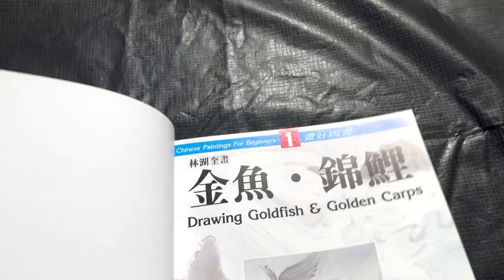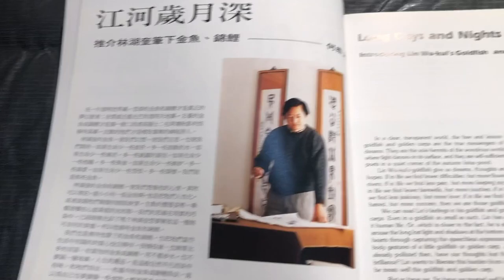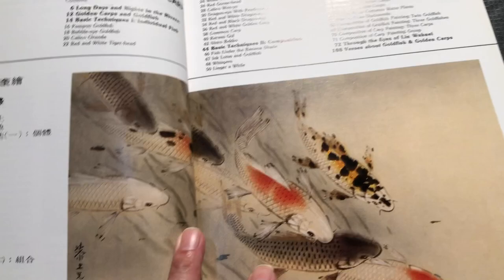The author of the book is Lin Hu Kui and it has instruction in both Chinese and English. So you can see even these long write-ups, there are complete translations in English.